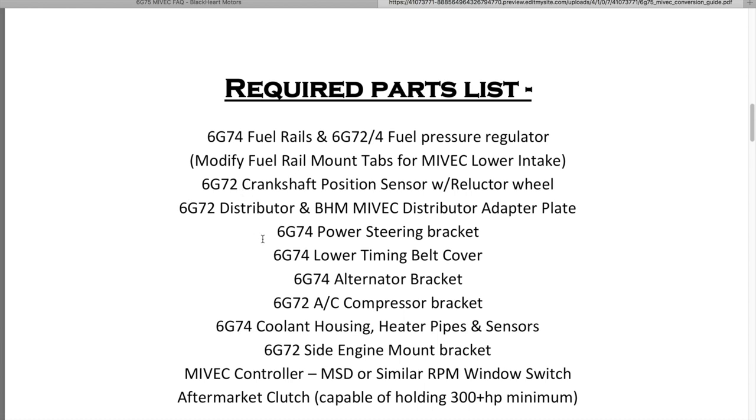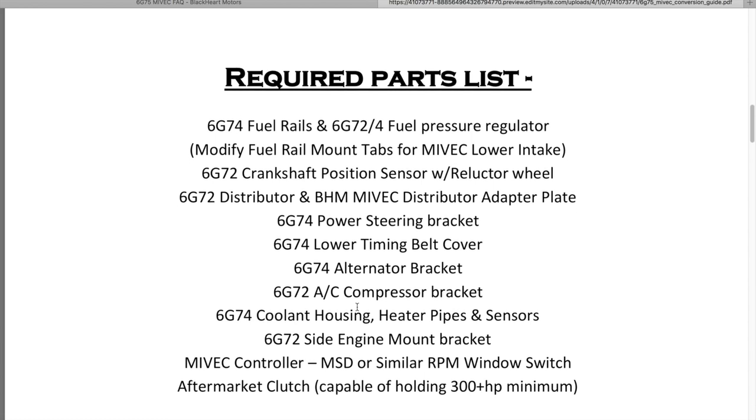A 6G72 crankshaft position sensor with reluctor wheel — we'll get into that as there are pictures below. You can use the one off your motor or buy a new one; they're not hard to find. A 6G72 distributor and a Blackheart Motors MIVEC distributor adapter plate. Also: a 6G74 power steering bracket, 6G74 lower timing belt cover, 6G74 alternator bracket, 6G72 AC compressor bracket, 6G74 coolant housing, pipe heater piping and sensors, 6G72 side mount bracket, MIVEC controller (RPM window switch), and an aftermarket clutch if using the 5-speed 3G transmission.